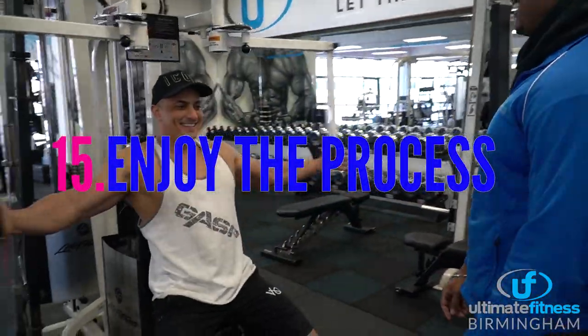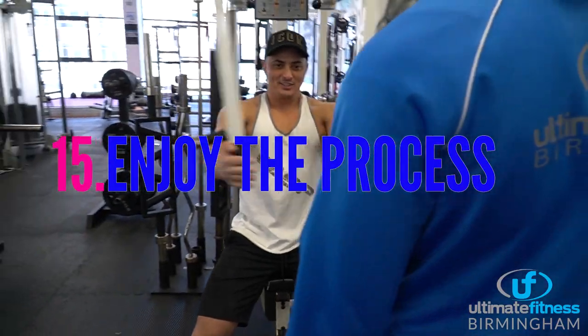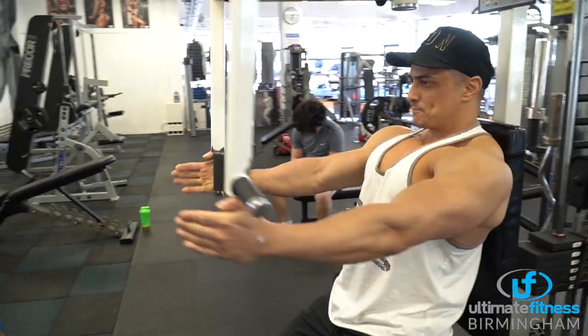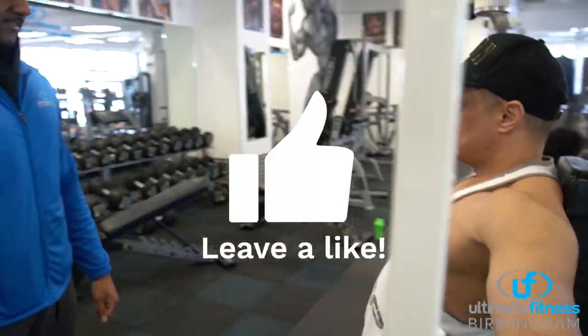Last but not least, enjoy coming back to the gym. It's been a long four months off and I'm sure you're just as excited as I am to be back open once again. Thanks everyone for watching, and I'll see you all on April 12th.